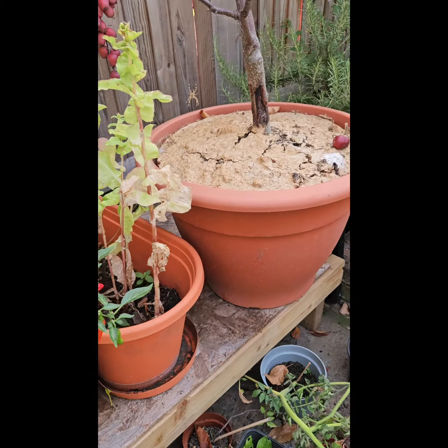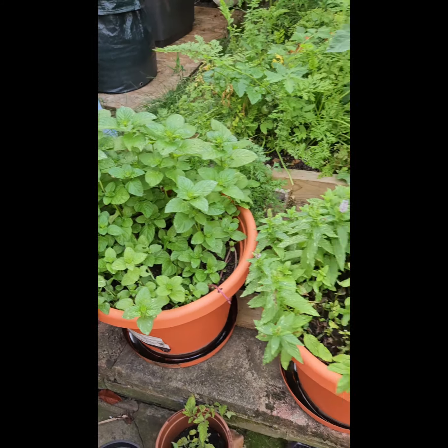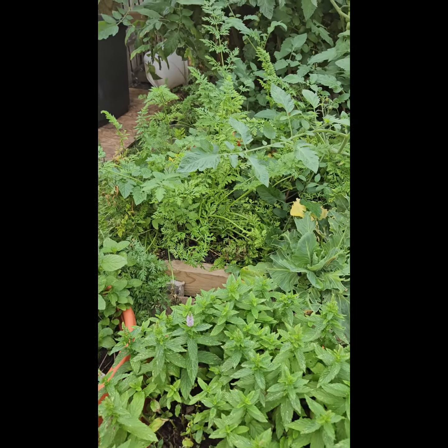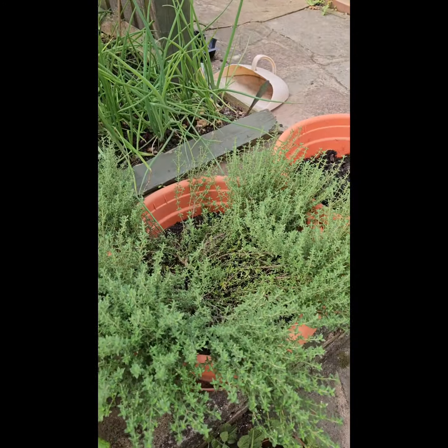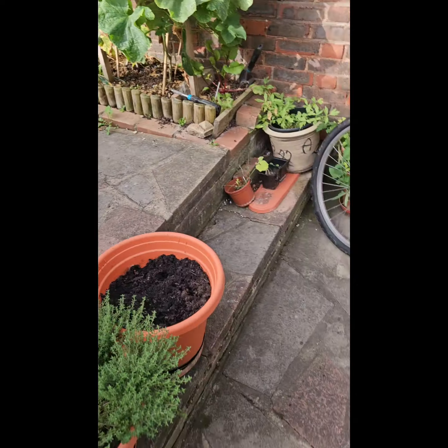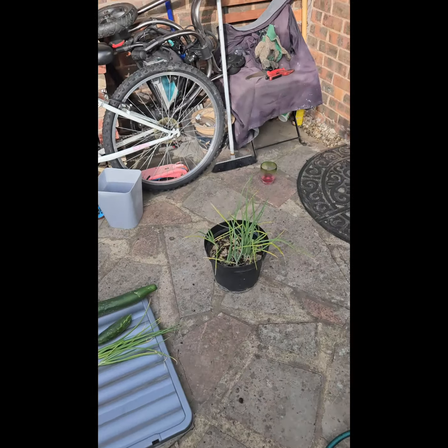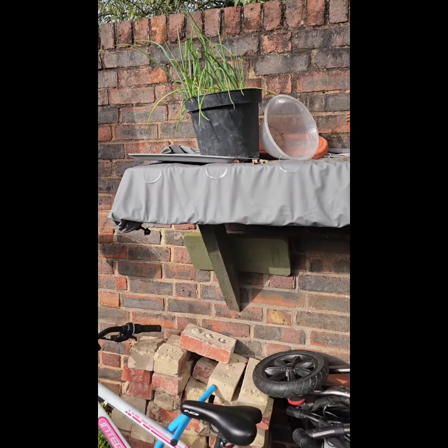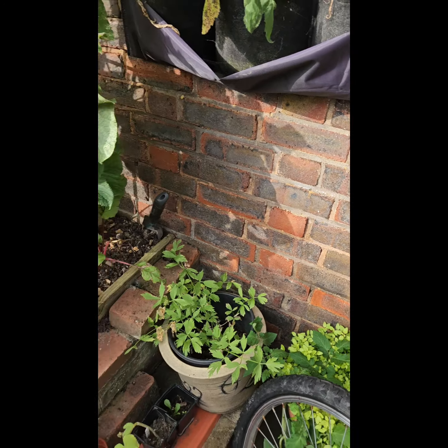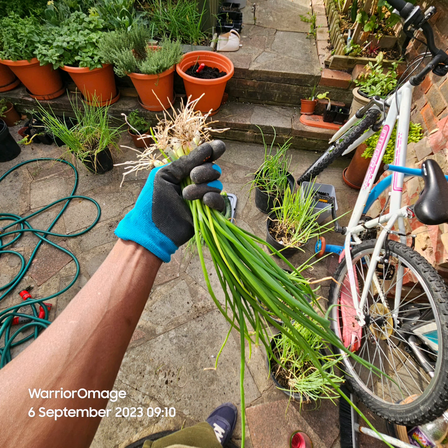I cut all the mint back, taking all the carrots out. I'll still leave the thyme and get that fresh. Taking any spring onions that are big enough to give the others a chance to grow. Basically anything that is ready and ripe enough I am picking — using what we use over the week and freezing the rest.